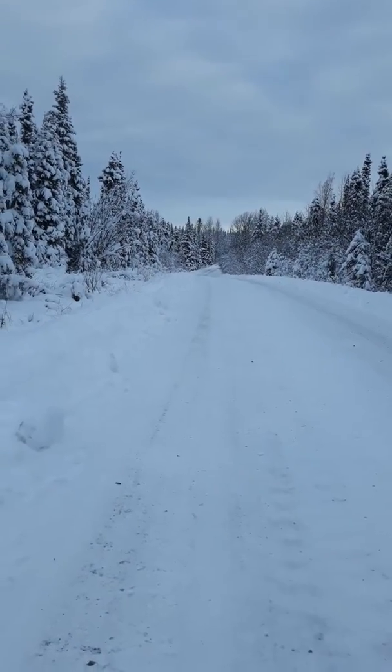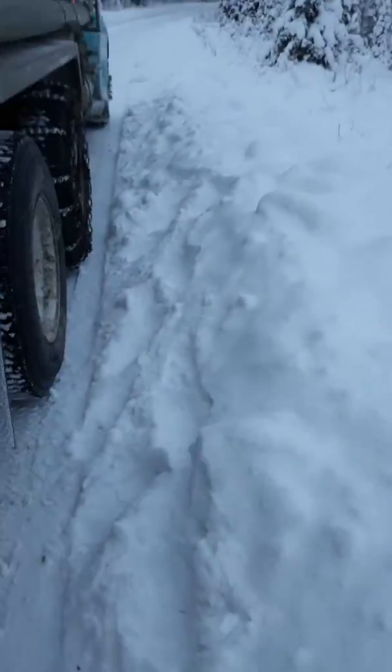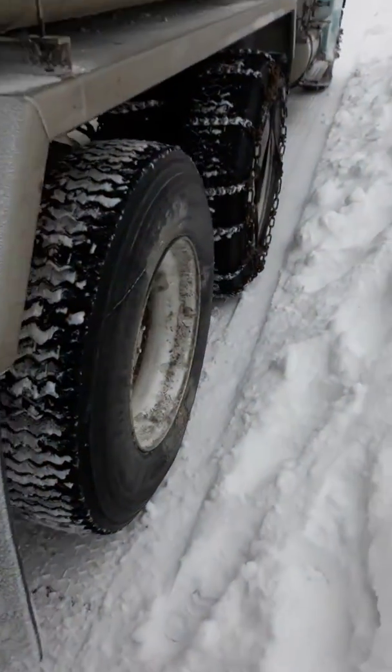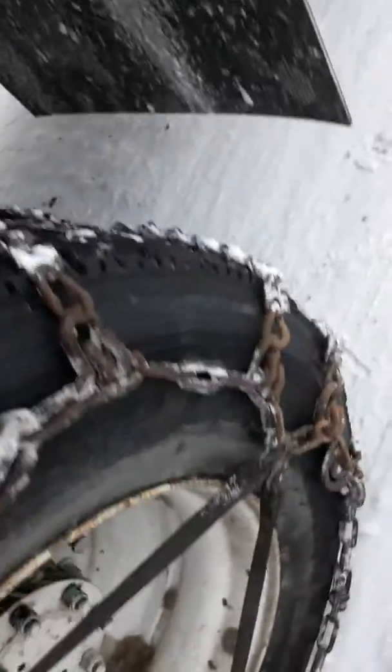Anyhow, this is the area — it's beautiful, there's a cool little creek back there. Just making sure everything is tight. These chains are way too big for these tires, so I had to do kind of a makeshift job.